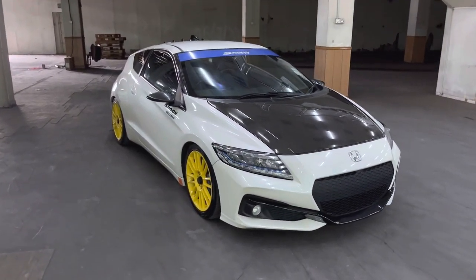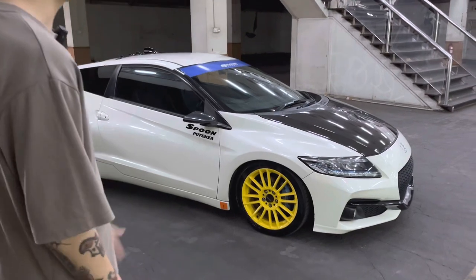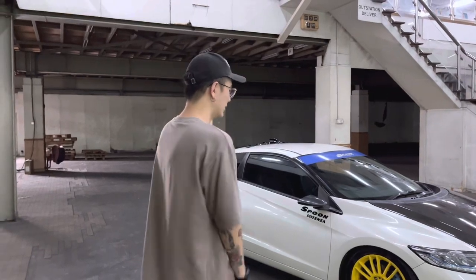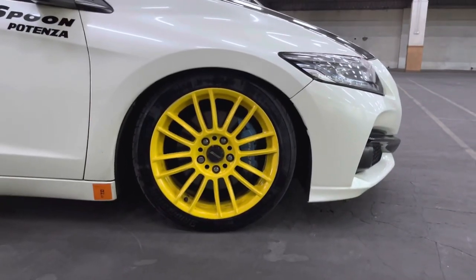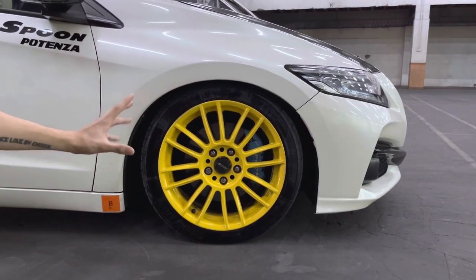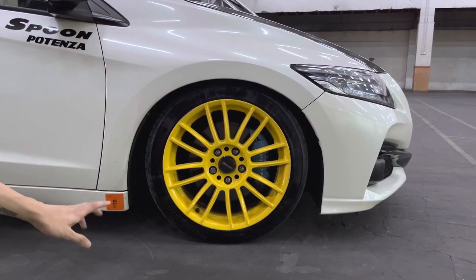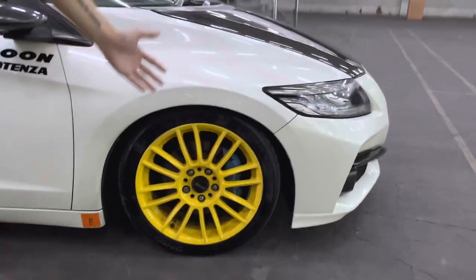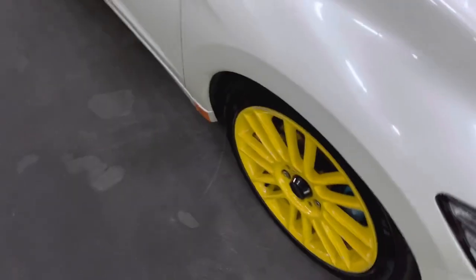Moving to the side, the Spoon concept is very simple — no aggressive body kits, no huge GT wing — because Spoon's philosophy is always a balanced, lightweight car that performs well. For the wheels, Spoon enthusiasts will recognize these as Spoon CR93s. They're 17-inch, CRZ-specific size — 7J, 45 offset — so they sit quite inside the fender. These wheels also come in a four-lug version for the GK and GE fitments.